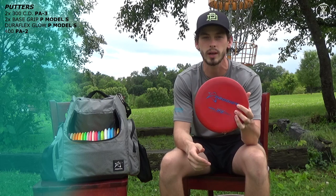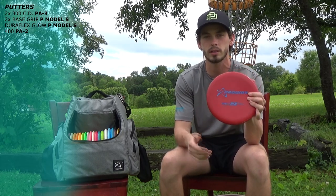Next I have a 400 series PA-2. This is an older run of PA-2, very stable. I use it for short forehand approach shots — something I need to be extremely stable if I need to fight the wind. I can throw this and be confident that it'll go where I need it to go.